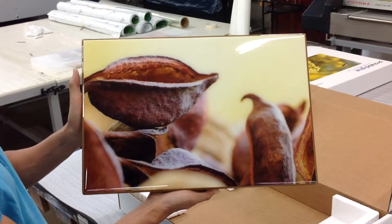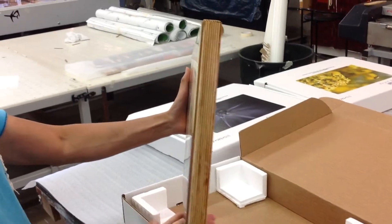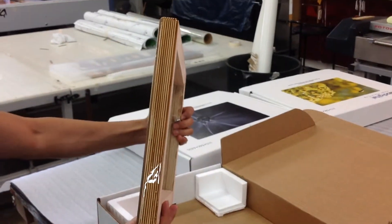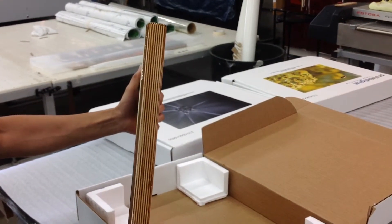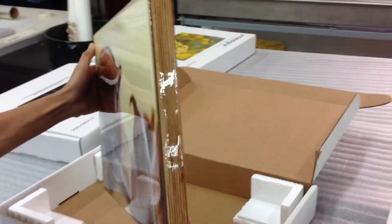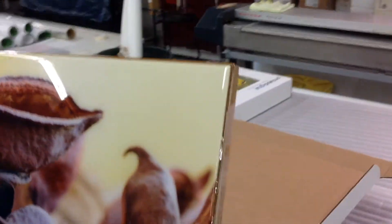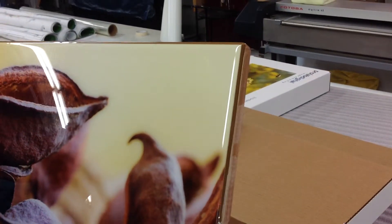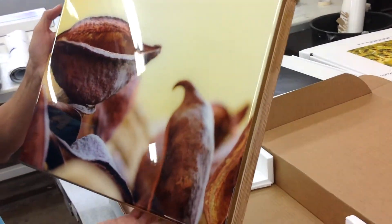As you're looking at the edge of this particular piece, you can see what the Russian birch looks like. The liquid acrylic really kind of brings out the texture and the beauty of the wood grain itself. It's got a bit of a bevel to it, so it's just a nice soft finish. Even though it is glossy, it's very sleek and elegant.